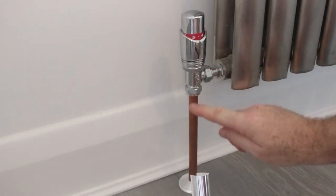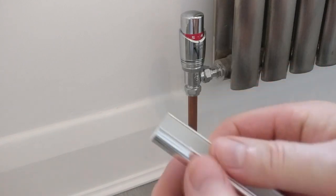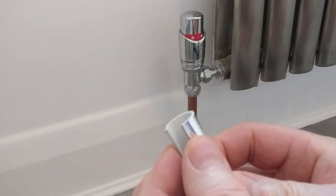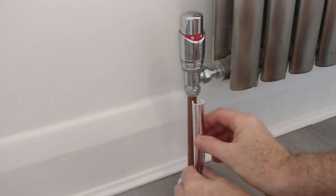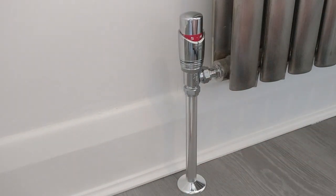Then the next thing you need to do is cut the chrome pipe cover to length. You can see it's quite flexible, so all you do is take the open end and push it firmly until it clicks onto the radiator pipe. I think that looks really neat and takes literally a couple of minutes to do, as you can see.